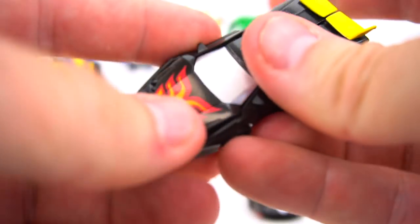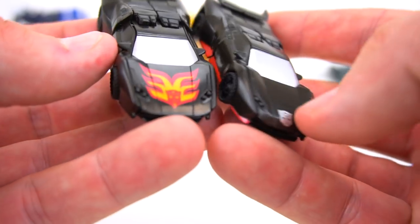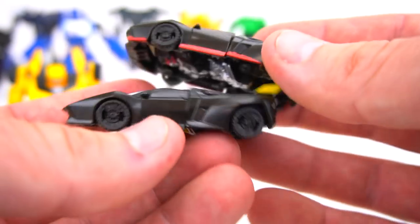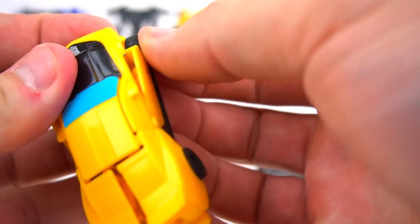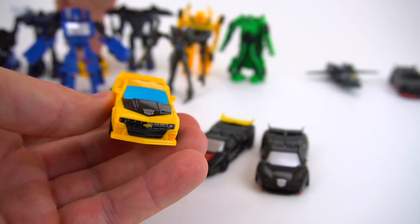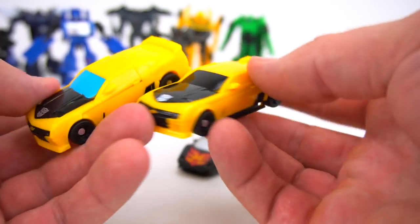Now transforming the Walmart exclusive Hot Rod — flip that up and over. Look at that logo on the hood — pretty cool! Instead of just a silver logo, he's got the whole flames and everything, plus the yellow. I definitely like this Walmart exclusive better. It'd be cool if they had the red on the bottom too, but you can't paint everything. For Bumblebee, you just push everything in. This Bumblebee comes with a blue window instead of black — otherwise everything else is the same.